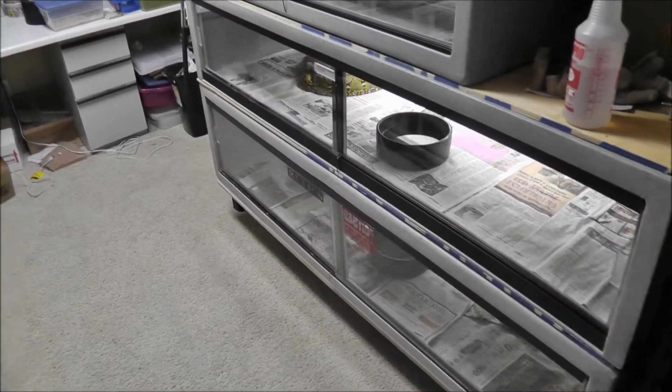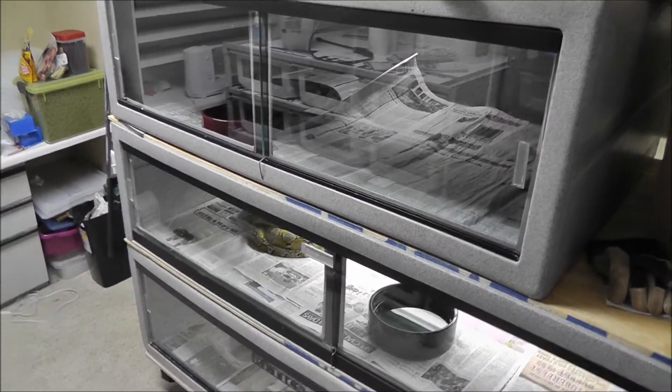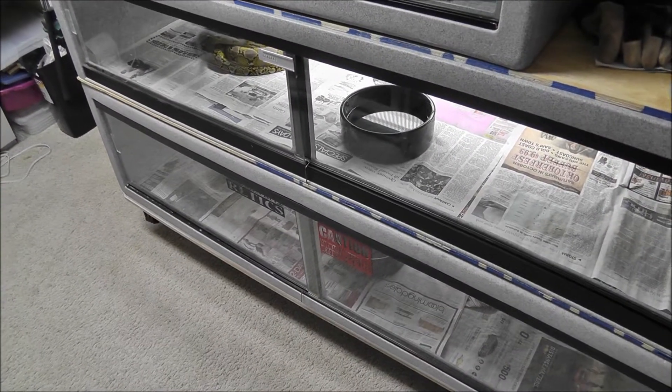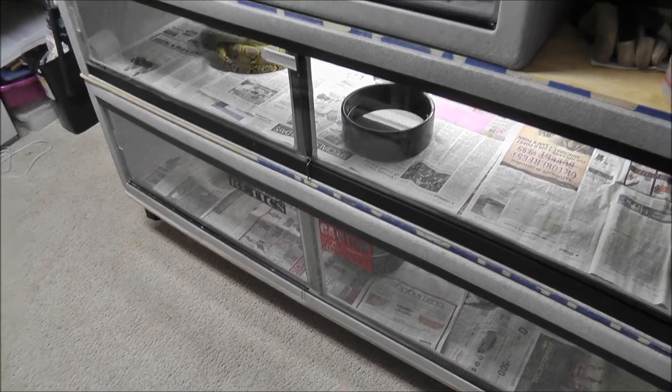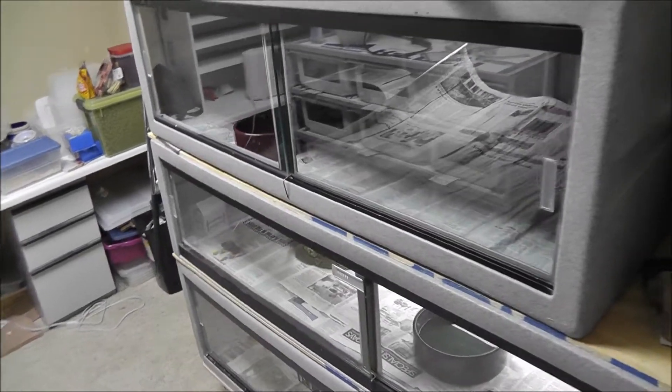What's up YouTube, it's Tyson from Sensei Snakes. I thought I'd start shooting some update videos, and first I want to do an update video of the retics that I have.